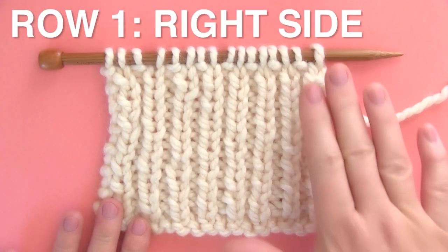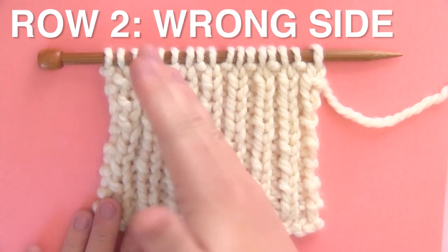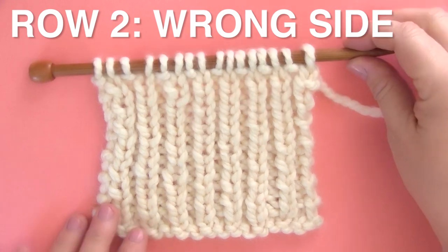And with this technique, we're actually beginning on the front side of our work and we are going to turn it and finish the bind off on the wrong side of our work. So let's get started.